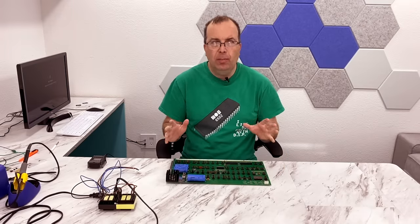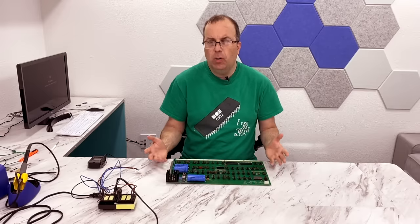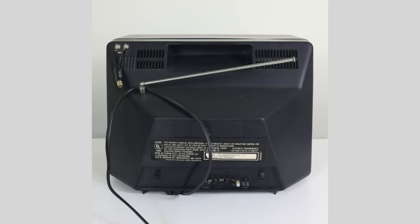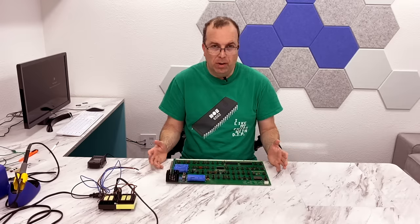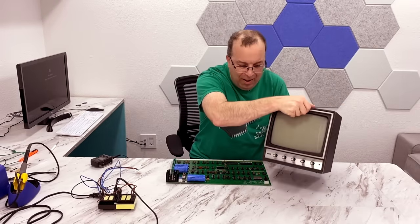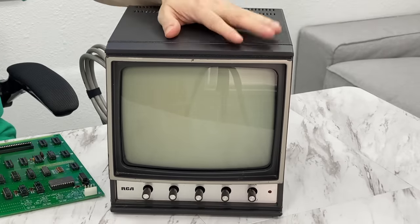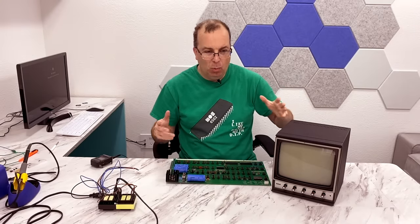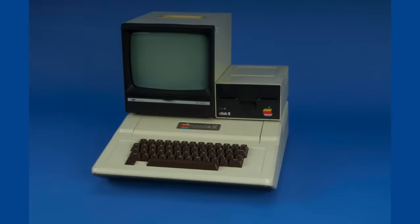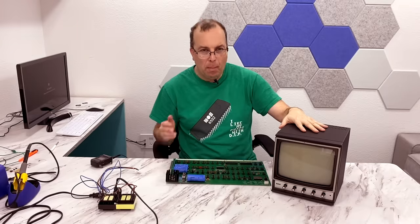I've also spent the last few months looking for the perfect monitor for this computer. You've got to think about this — go back to 1976. What kind of monitor would you use on a computer? Televisions did not have composite inputs back then, so you'd need an RF modulator. There was no such thing as a consumer computer monitor. But there were CCTV security camera monitors. What I have here is a black and white CCTV monitor with a composite input — exactly the sort of thing an Apple One user would have probably been using in 1976. Even many Apple II users actually ended up using monitors like this.